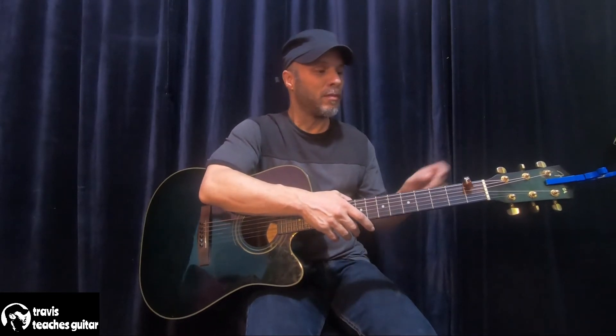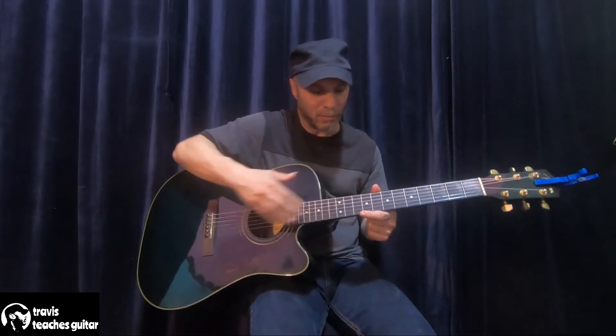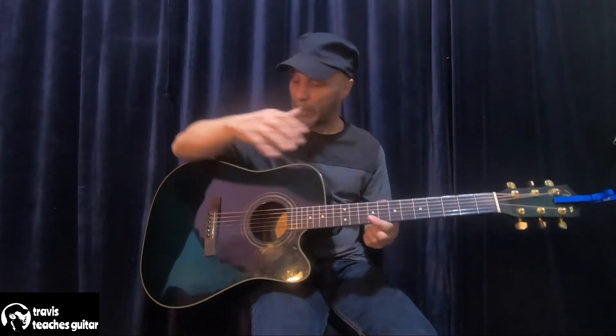You've heard me talk about that before, so I'd like to go a little bit more in depth about that. This is a standard steel string guitar — six steel strings — and it's an acoustic guitar.